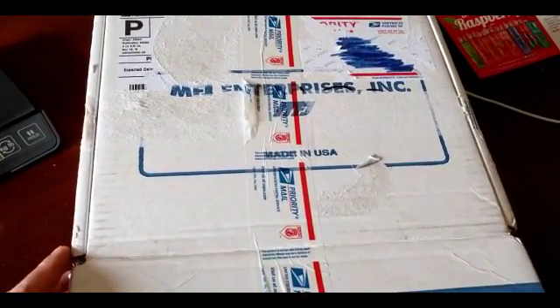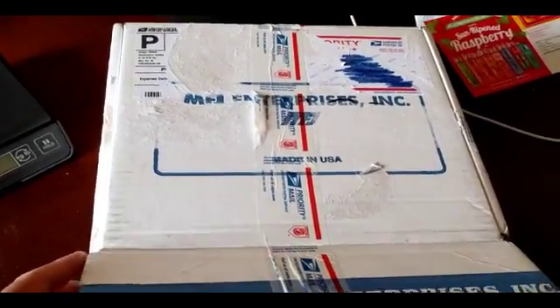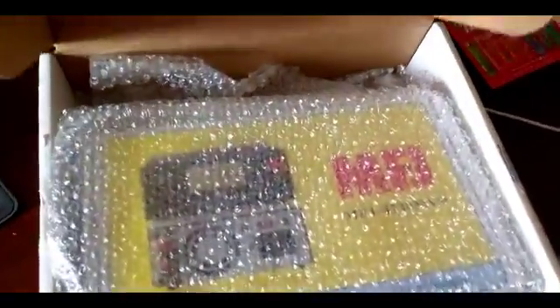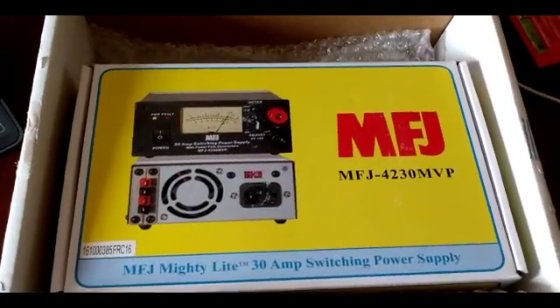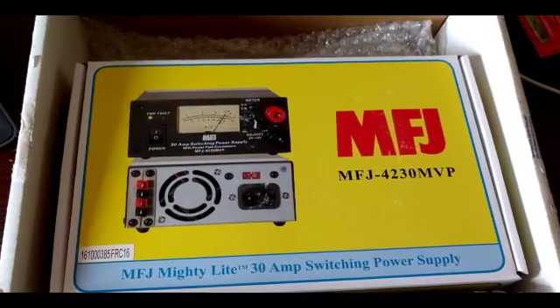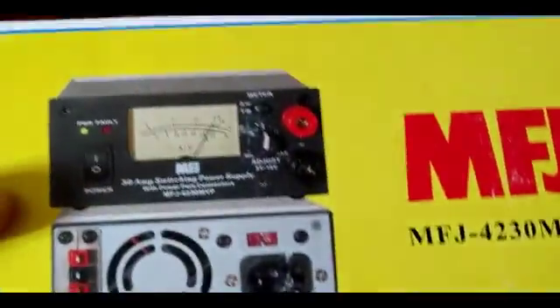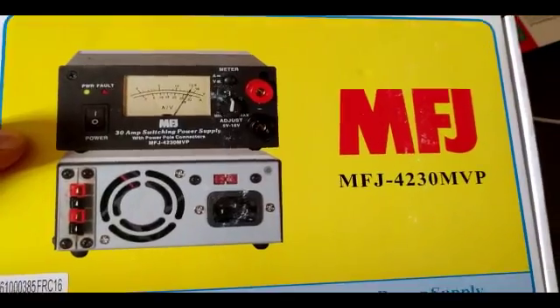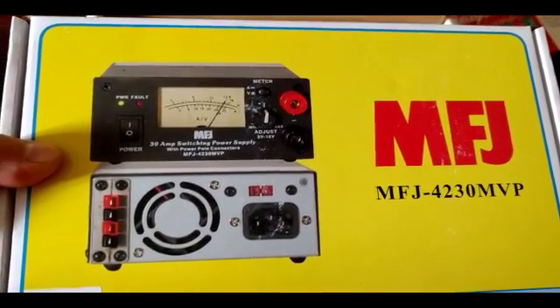I decided to go ahead — I needed a new power supply, so I purchased a new power supply and I purchased the MFJ4230MVP. I did quite a bit of research online for my type of use and I found that this particular power supply has some really, really good reviews.